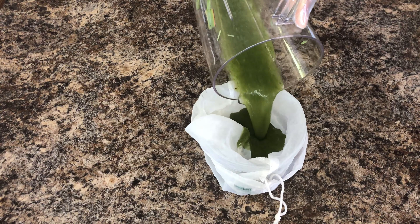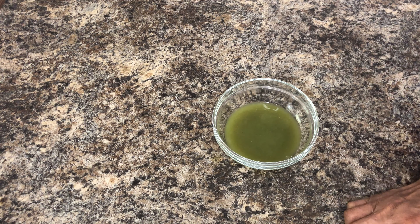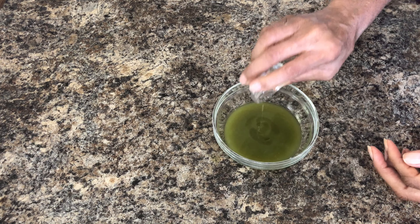I am now going in with my cheesecloth to extract the juice. Now that I have my mixture, I will add a few oils: sweet almond oil, black castor oil, and rosemary essential oil.